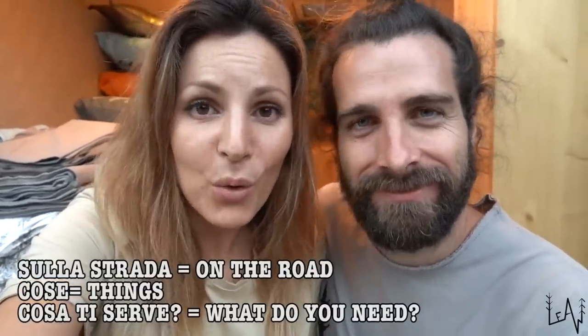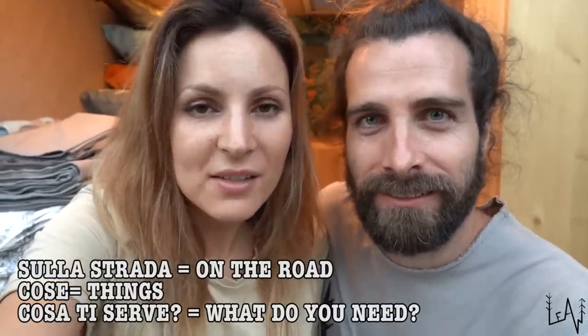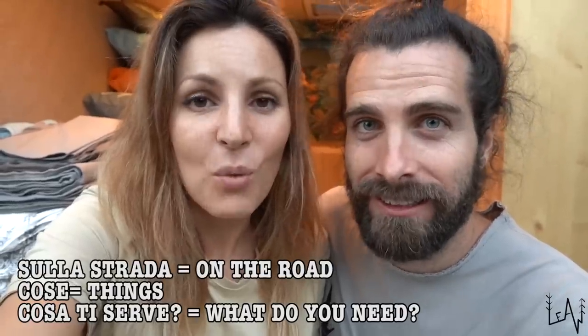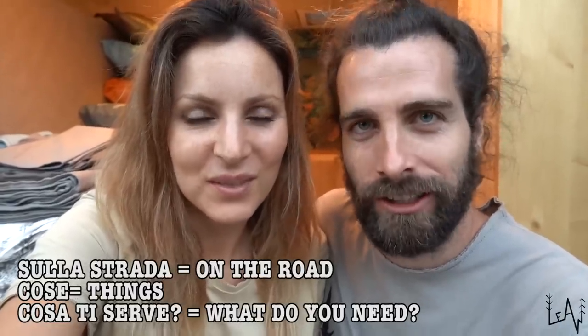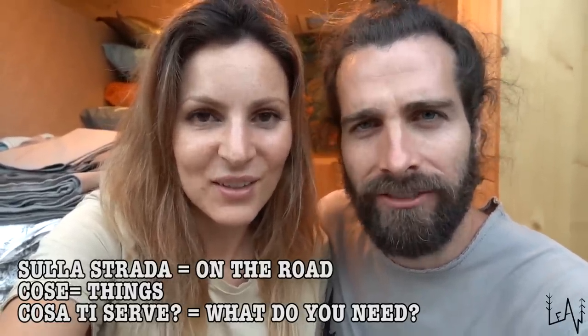Please let us know if you like the name Luigi for our van — let us know in the comments what you think. The Italian words for today's video are: 'Sulla strada' — on the road; 'Cose' — things; 'Cosa ti serve' — what do you need? Sulla strada, cose, cosa ti serve.